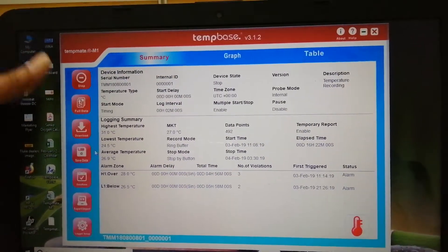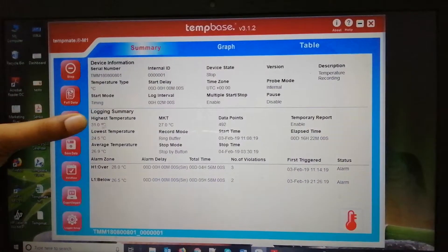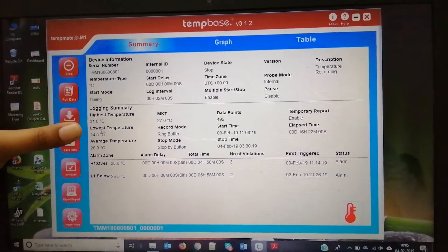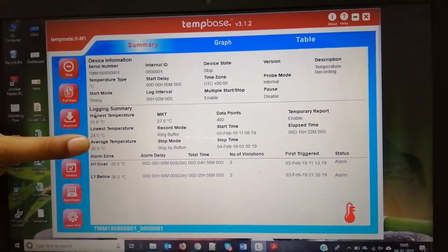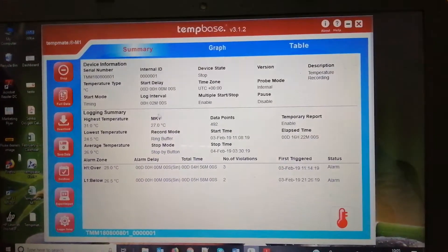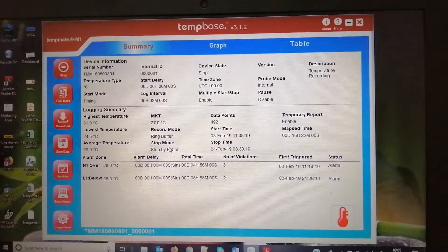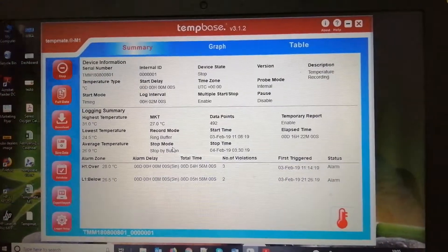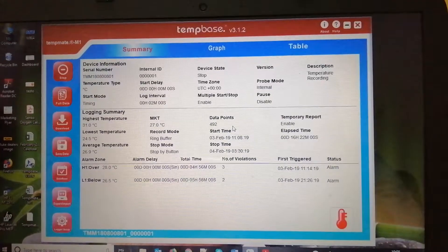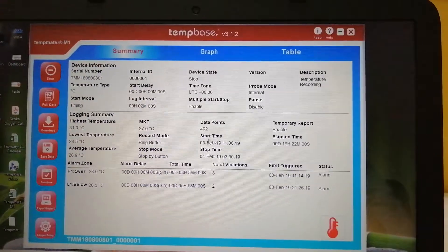Here you can see the logging summary, which shows the highest temperature recorded — also shown on the display — and the same is shown in the software. It also shows the lowest temperature, average temperature of all recordings, the mean kinetic temperature value, and you can stop the recordings by two ways: one with the software and one manually with the keys. The data points are 492.